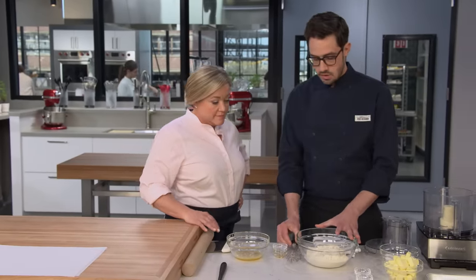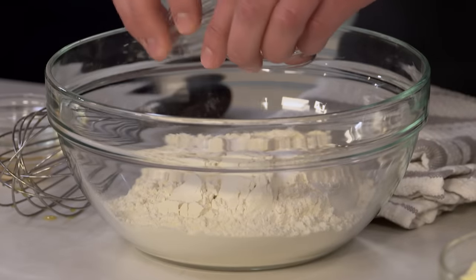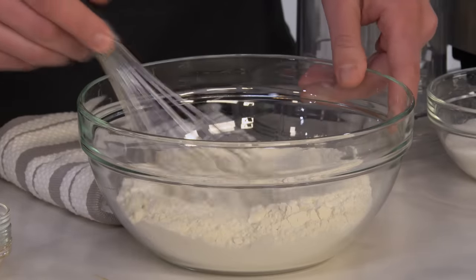For our dry ingredients, we're starting with two and a half cups of all-purpose flour, and we're going to add a little bit of leavener. If you add a lot of leavener, you get a really puffy, tall cookie — not what you want for holiday cookies that you're going to decorate. You want a nice flat surface. So we're going to add a quarter teaspoon each of baking powder and baking soda, then whisk this together.